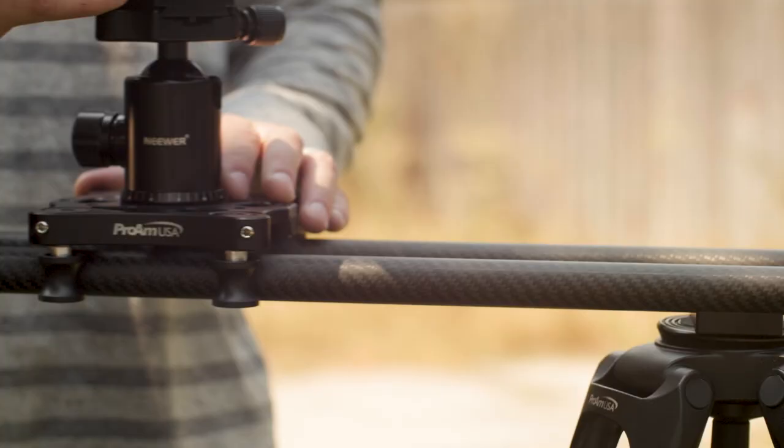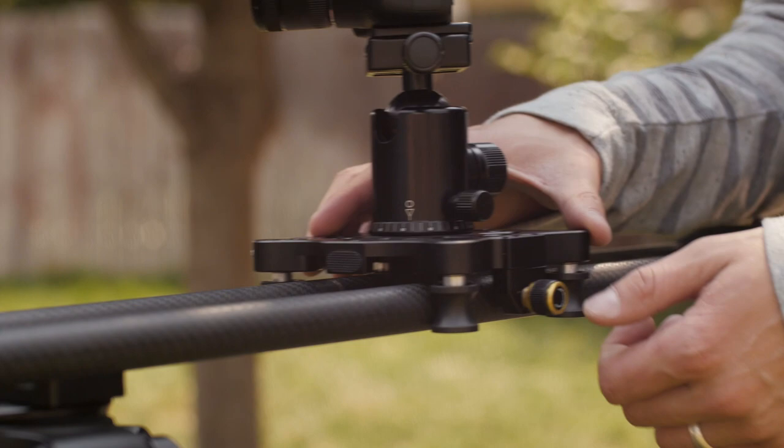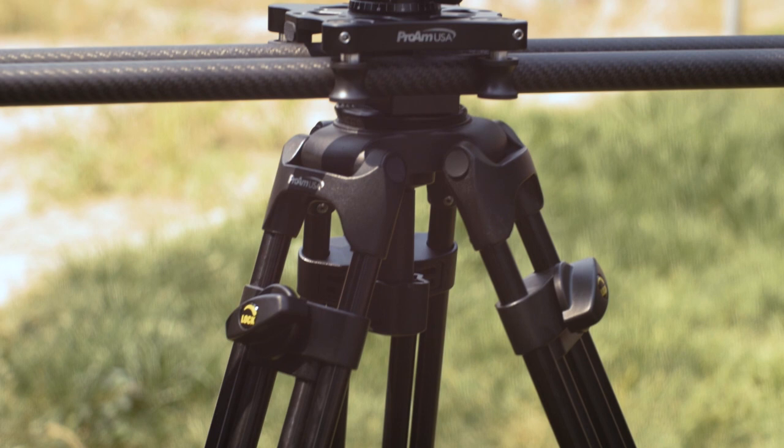Let's talk about the build quality — wow, it's very well put together. It's carbon fiber, so it's super light but also extremely durable. The slider platform moves extremely smoothly and has a drag adjustment so you can taper the resistance depending on what speed you're going for. If you're having some vibration, you can tune that out, which is very cool. It also has a bubble level on it.